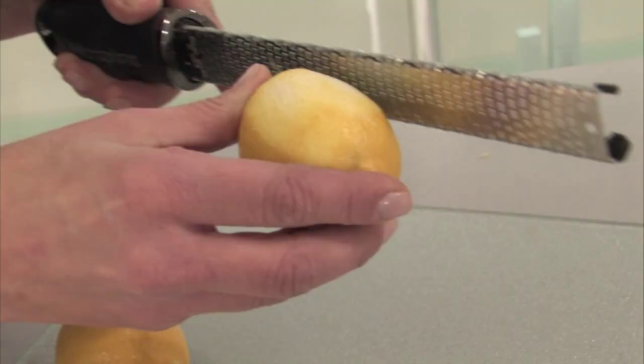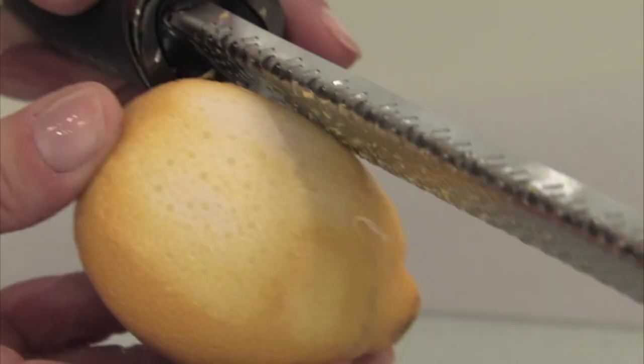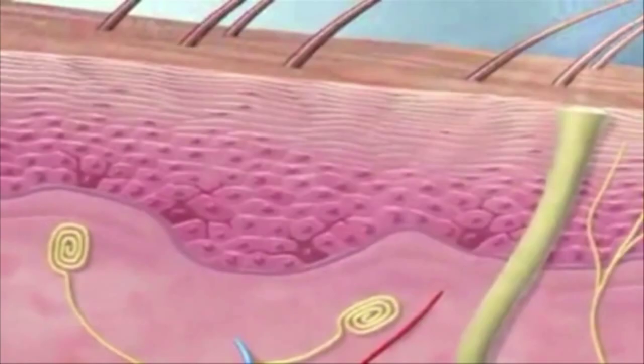Just like zesting a lemon of its rough skin, you want to peel the outer horny layer — yes, that's what they call it — of the skin, which builds up as we mature. The rate of cell production and cell turnover slow down. They stay on the skin surface longer and make the skin look older and duller.